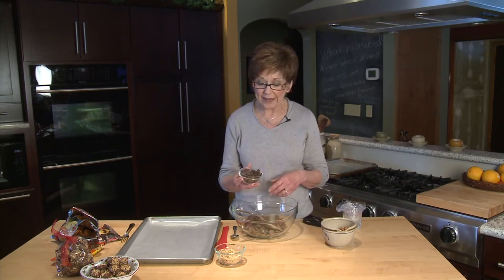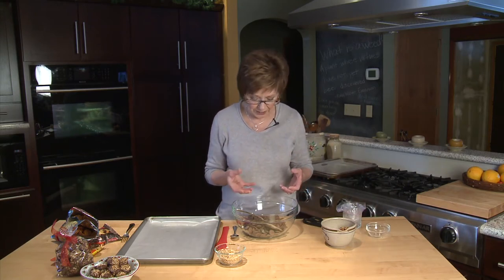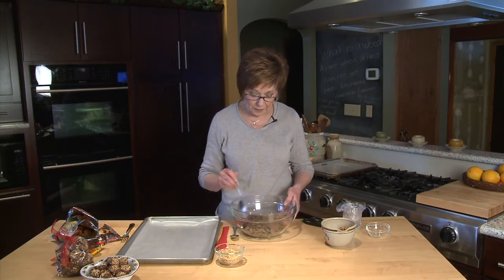Now to that I'm going to add about half cup of bittersweet chocolate morsels. I like to use the bittersweet, which are a little bit more chocolatey and rich than semi-sweet, but they just add a nice richness to the flavor of the chocolate once it's melted. So I'm going to put this big bowl in the microwave for about two or three minutes and I'll stir it every minute.